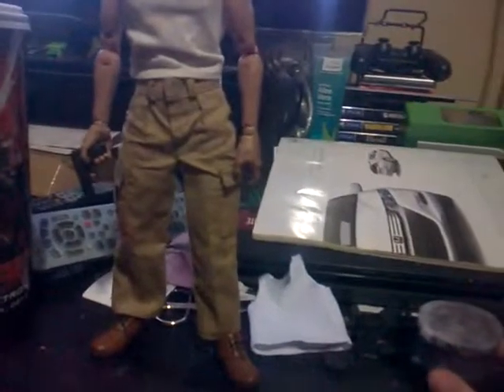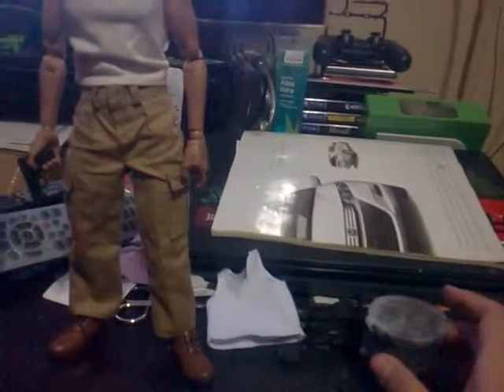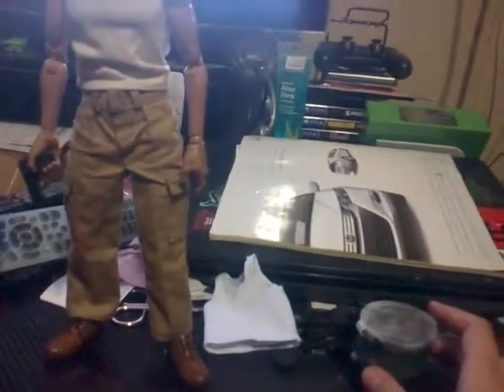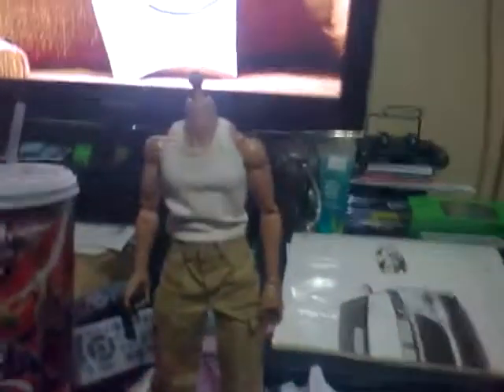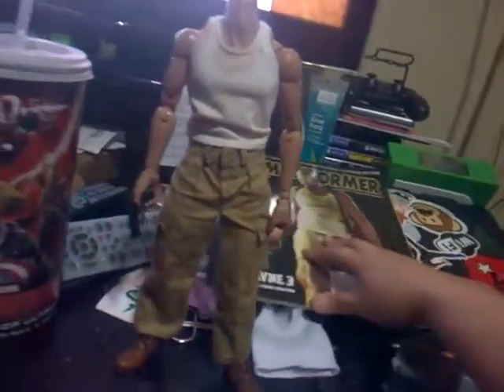It'll take me a while to do the body. I ordered it in Hong Kong and I'm working around with a diet and fitting it just to make it look perfect, even the straps to work with that. If you guys like it, please subscribe to my channel.